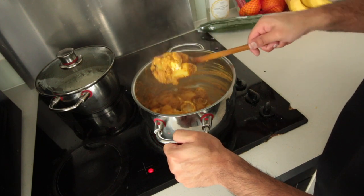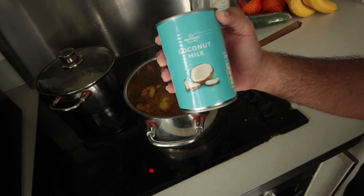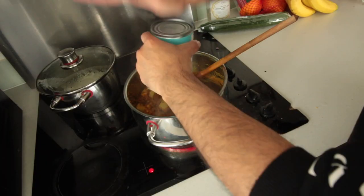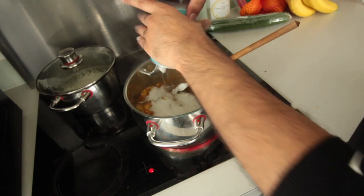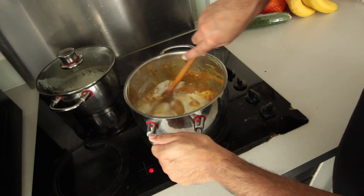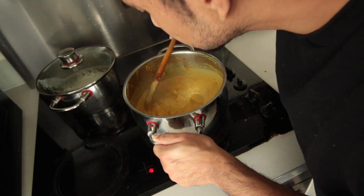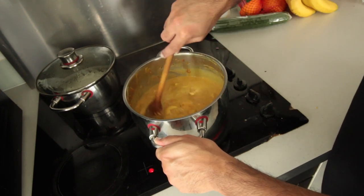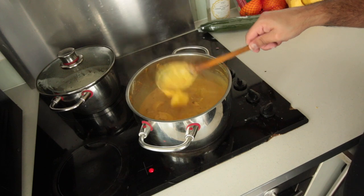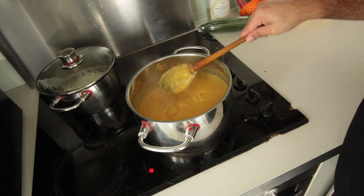The next part: we're going to be adding some coconut milk — this is just Morrison's own coconut milk — and we're just going to add the entire can into the dish. There we go, perfect. Now we'll mix that all up. I can already say that smells absolutely fantastic — it actually smells like a Thai curry, and it's nice and thick as well. We're going to let this cook and boil for the next 10 minutes.